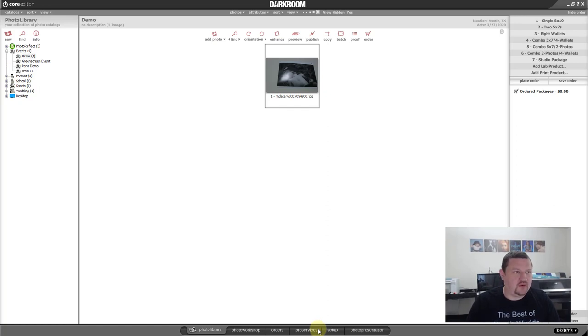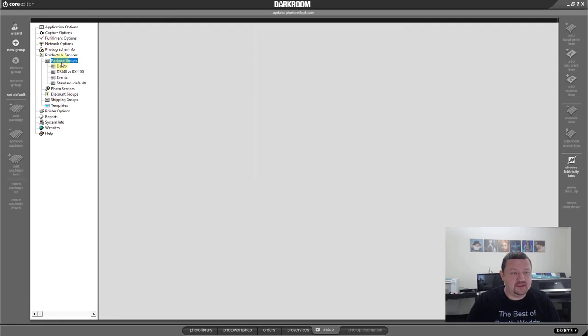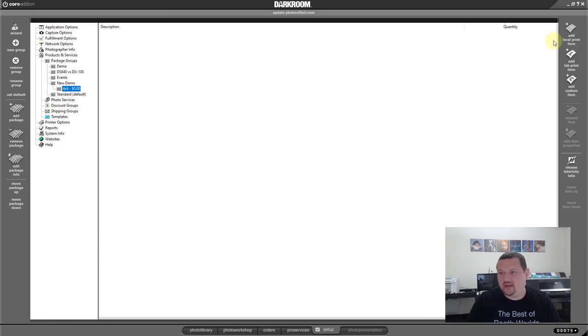For our event photography workflow, we're going to want to set up a package for a four-by-six. Go back to the Setup tab, go to Products and Services, then Package Groups. I already have one set up under Demo — we're going to reproduce this. We'll check Quick Print; I'm not charging any money for it. We're going to pretend this is an event that's already been prepaid for unlimited prints. Quick Print will send it directly to my printer — as soon as I click on that package, it will start printing. Because we just gave it a name, the software doesn't know what size print we're doing.